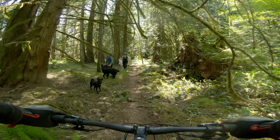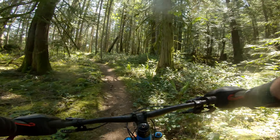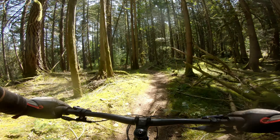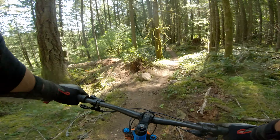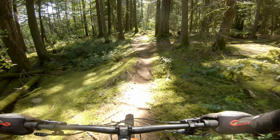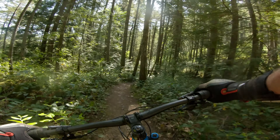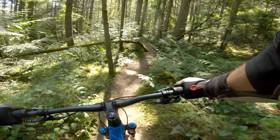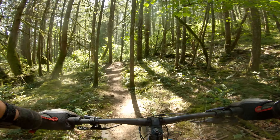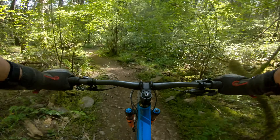Passing another rider on the trail — good morning, have fun! Coming up quickly on my left will be the Willis Point Connector. There should be a sign on the tree, and there is. That'll take you down a little downhill towards Willis Point Road.